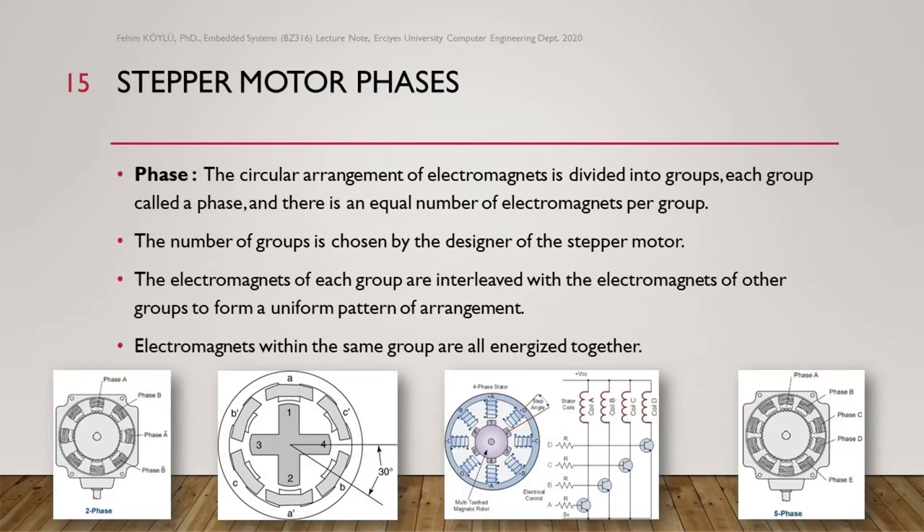Looking at the next example, you see phases A, B, C interleaved, and on the opposite side you can see A reverse, B reverse, and C reverse — so here we have a three-phase motor with six different windings located around the stator.